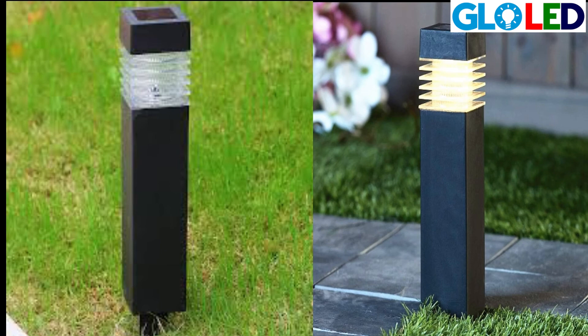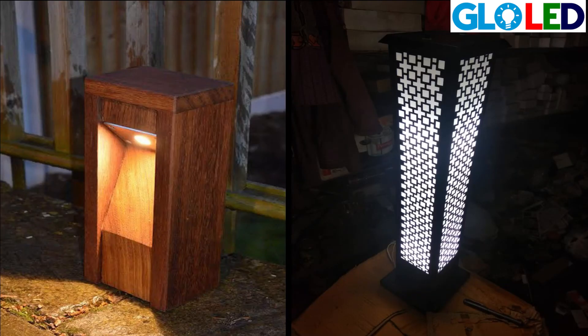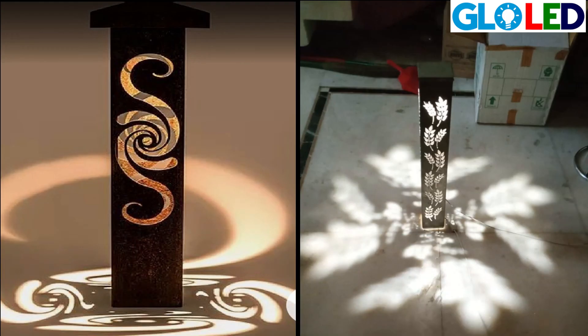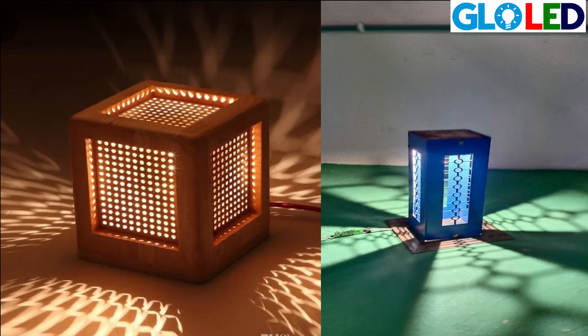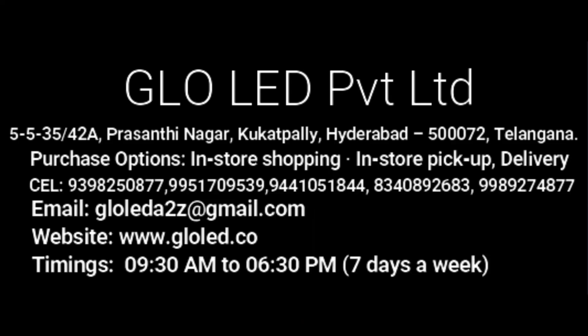In one bollard we can have three different colors. One time it gives one color, and the second time switching on gives different colors. We can integrate the bollard with different colors, and all bollards give a different single color. We also have design bollards that give different designs of lights. Use the Glority bollards — contact us for more details. Thank you so much.